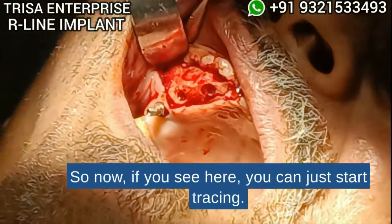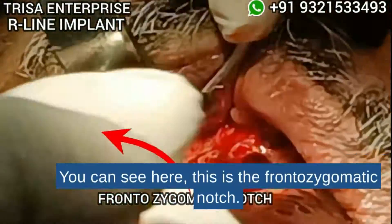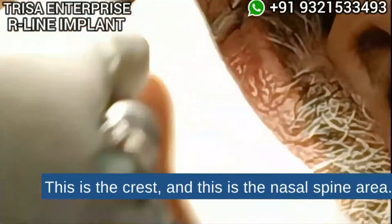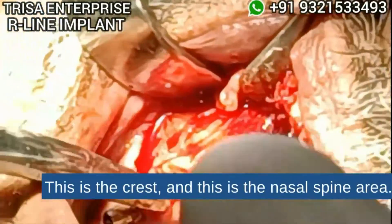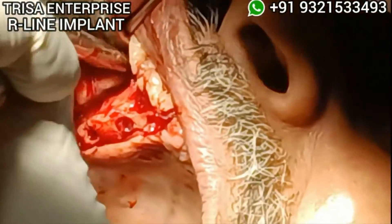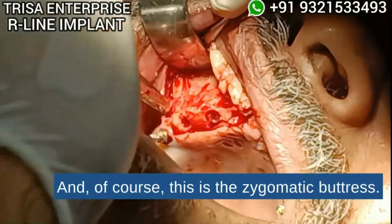Now if you see here, you can start tracing — this is the frontozygomatic notch, this is the crest, and this is the nasal spine area. You can make a picture if you want. And of course, this is the zygomatic buttress.